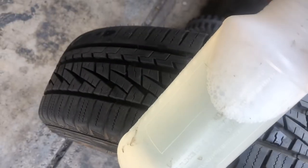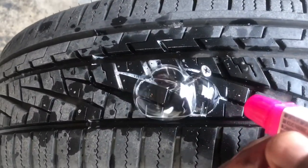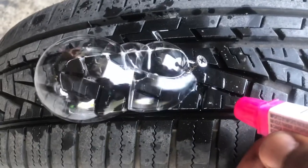I like to take some dish soap inside of a spray bottle. You can see those bubbles. If the puncture was buried inside the tire, you could spray the dish soap on it and you'll see the bubbles.